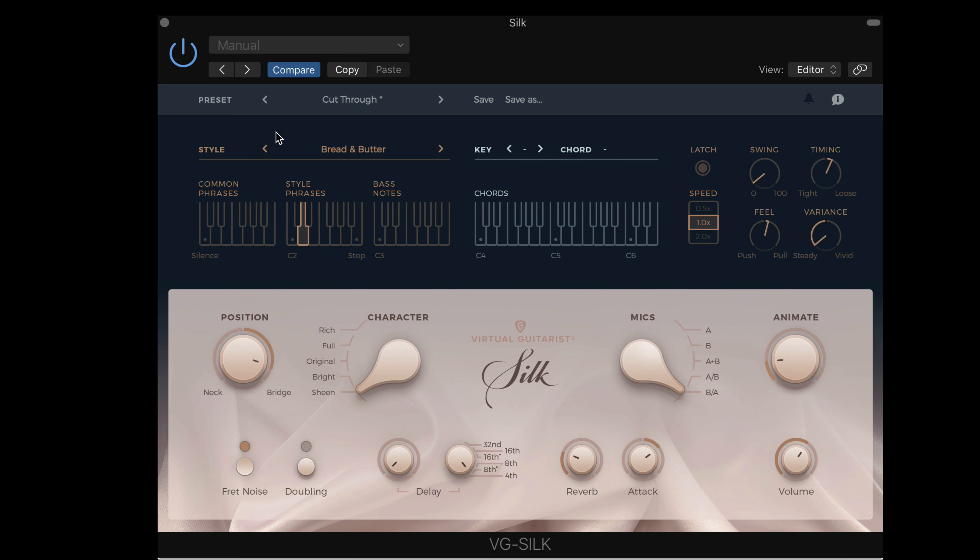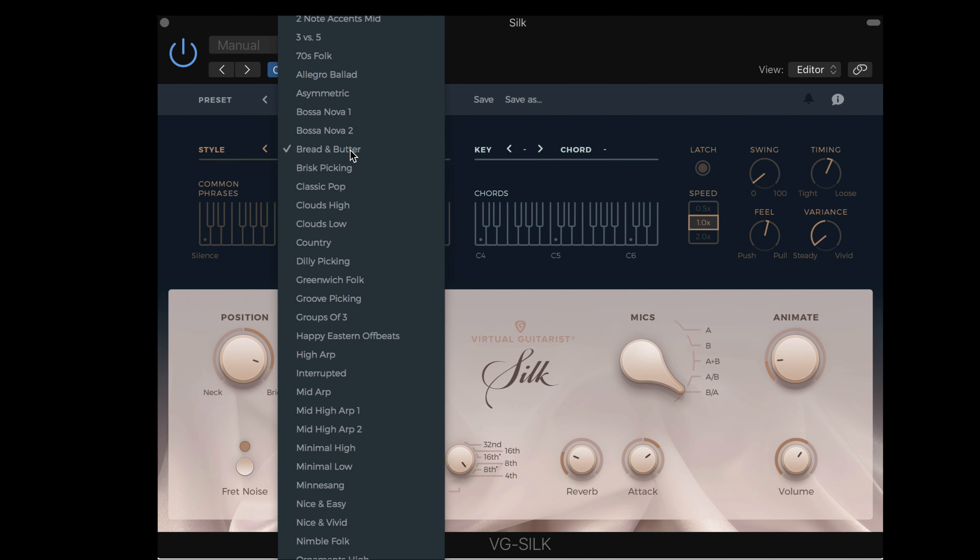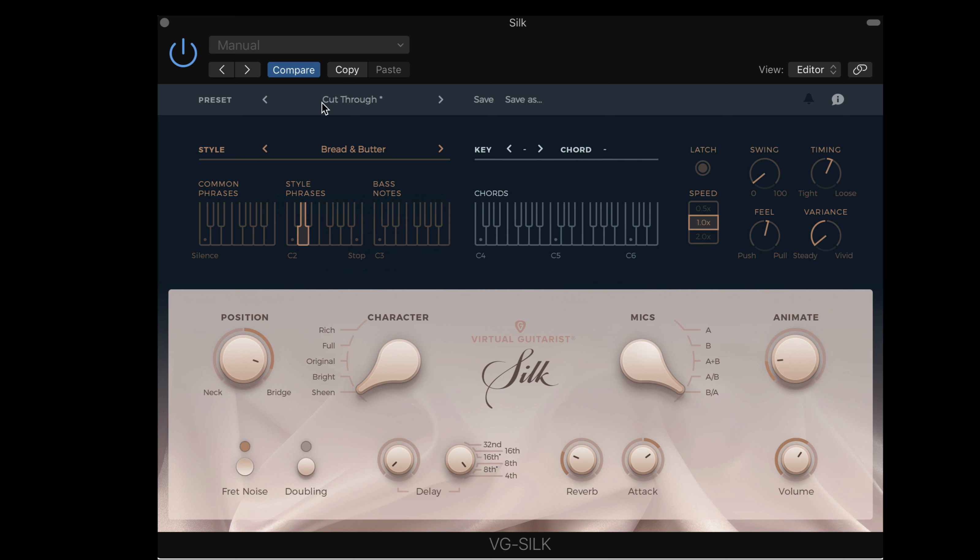We have the style and chord bar over here. We can choose between a bank of styles or patterns that we can call up, and that's independent of the preset. We can change the bank of styles, using these keys in this range to trigger the styles in the menus. We also have a bank of common phrases that don't change when we change the styles. We can restrict things to a specific key, and here we get a display of the chords being played when we hold down notes and use the upper range.